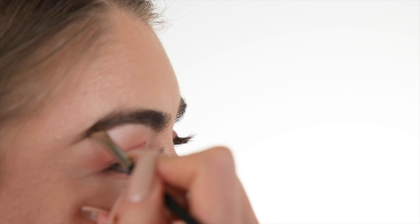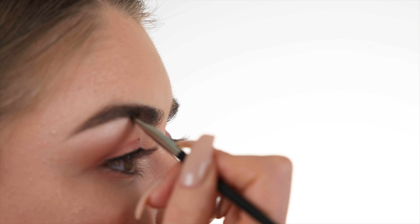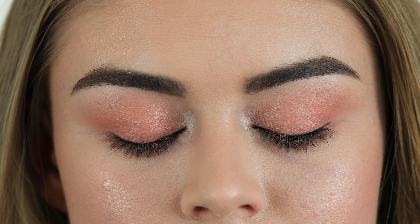McKenna has beautiful full brows already, so I'm just going to lightly accentuate them with powder. I don't want them to be too dark, so I'm not going to use a gel liner or a pencil — I'm just going to take a natural hair angled brush and lightly fill in the arches.